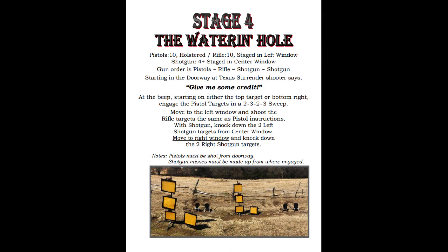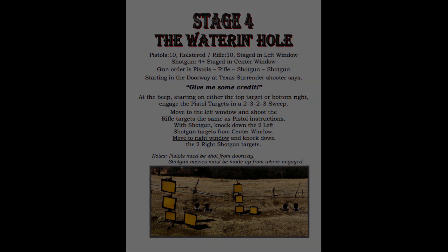Stage 4 was at the Watering Hole, where we have pistols in the left doorway, rifle in the left window, and shotgun in the center window. The order is pistol, rifle, shotgun, and it looks like we're splitting the shotgun — two from the center window and two from the right window. The pistol and rifle pattern is a 2-3-2-3 sweep, starting on either end. Sounds easy enough. Let's see what happened.